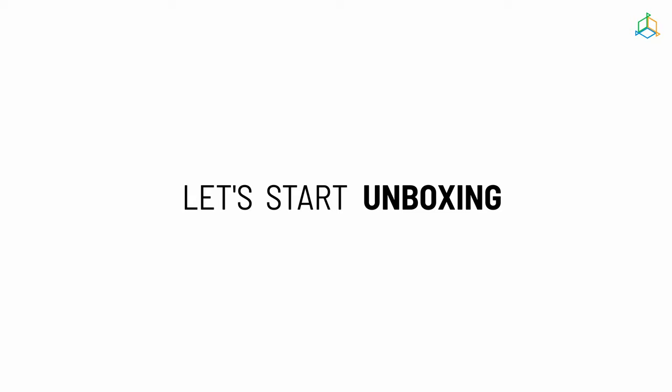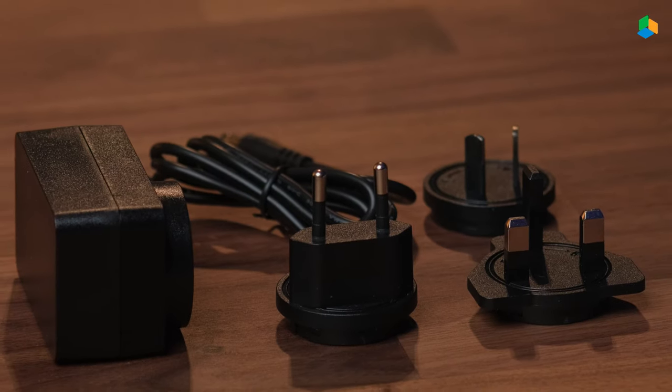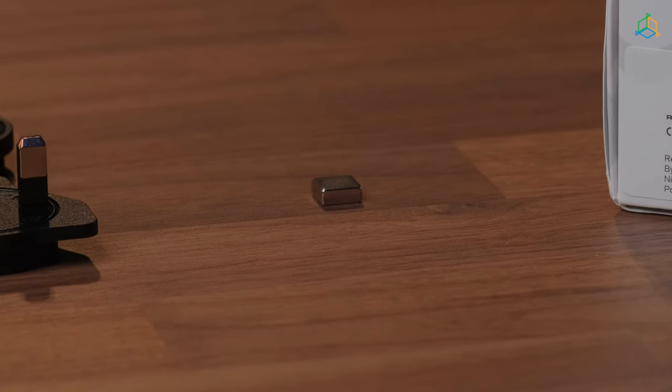Let's start by unpacking the device. In the dosing pump package, you will find a user guide, the main unit, dosing pump head, a dosing pump hose, power supply unit, plugs for power supply unit, and a magnet for resetting the device.